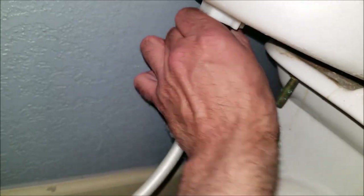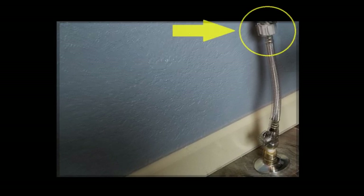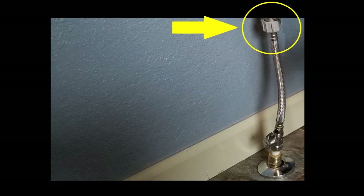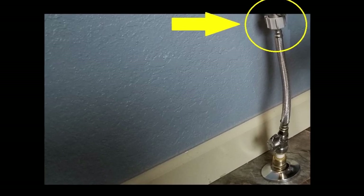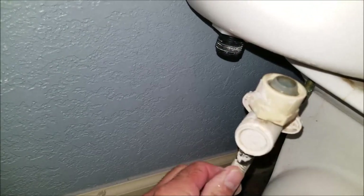My valve is built into the water line, so it is a little different setup. With a more traditional setup it'll look something like this, with the valve on the bottom. But no matter what your setup looks like, the connection point on your toilet should still be the same size. Now it's time to unhook the water line from the toilet — you may need a pair of pliers to get this connection loose.